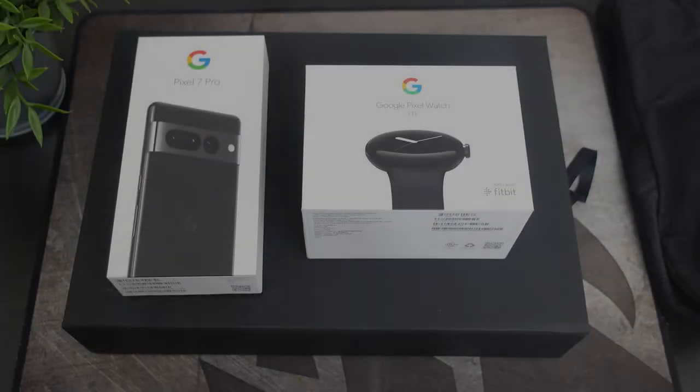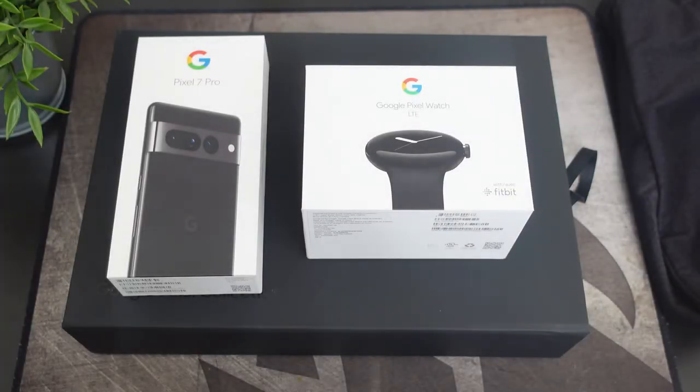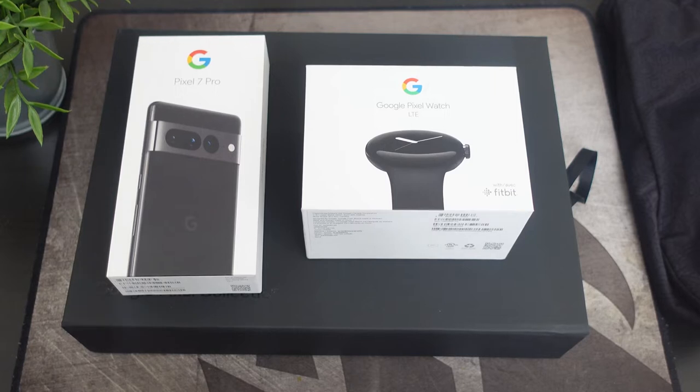Hey, what's going on everybody, this is Alan Anthony from Phone Check at Work, and today we're going to do a special unboxing. Big shout out to Team Pixel — this is the Google Pixel 7 Pro and the all new Google Pixel Watch. Let's start the video and show you what I'm talking about.